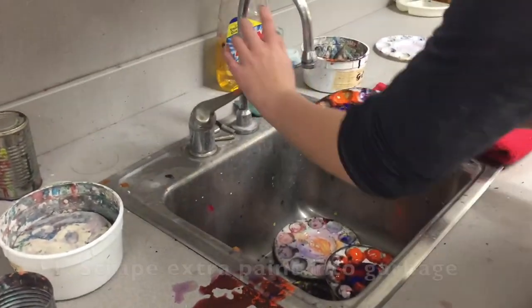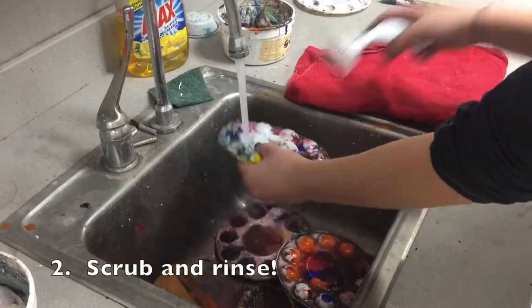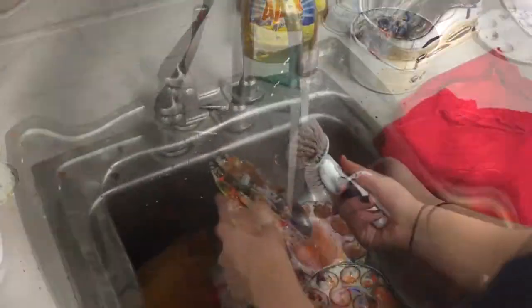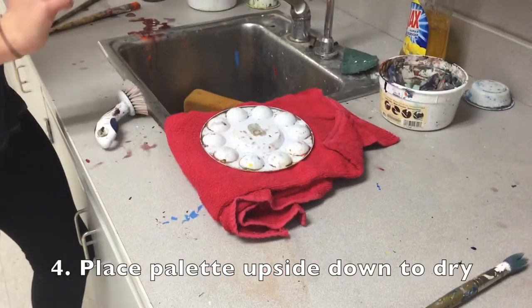First, we're going to scrape all that extra paint into the garbage — we don't need it down the drain. Then scrub and rinse. You can use a brush or a sponge, but don't forget the backside. Just look at that! Place your palette upside down to dry.